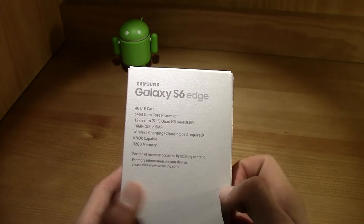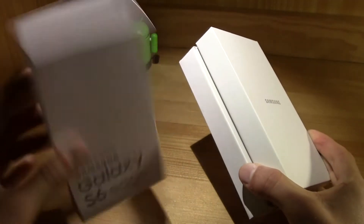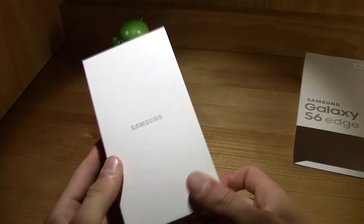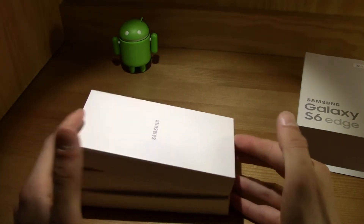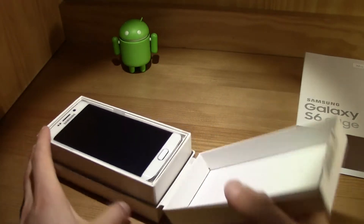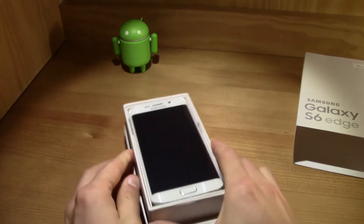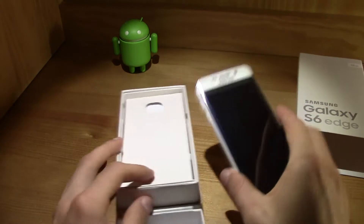Let's go ahead and unbox this — you just slide it open, put the outer sleeve aside, and then you've got another white box inside. This is a fresh and clean presentation. I already cut this part just to check if everything is okay, so let's take a look — and there's the phone. It looks pretty cool. Let's lift this up and we'll take a look at the phone in a second.